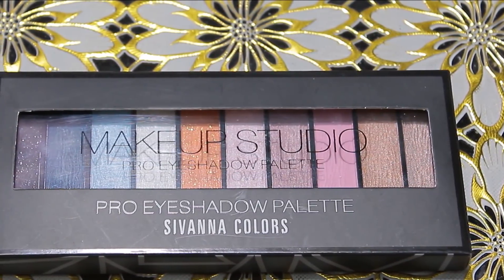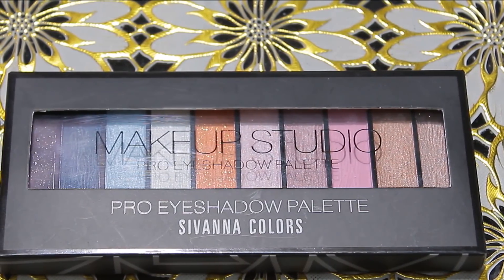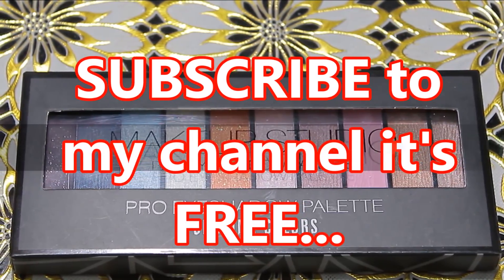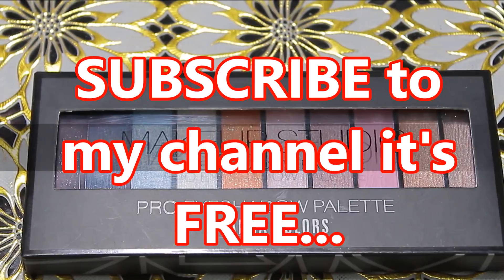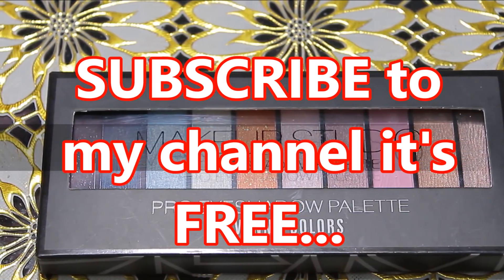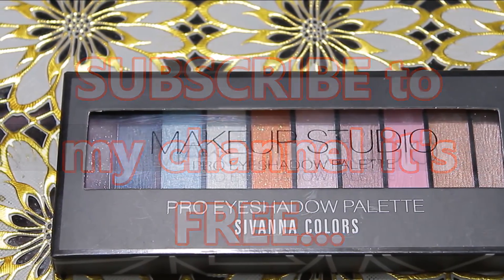If you want to know about this palette, you should watch this video until the end. If you like this video, don't forget to like it and share it with everyone. Subscribe to my channel by clicking the red subscribe button and pressing the notification bell, so you'll be notified when I upload a new video. Subscription is free, so let's get started.